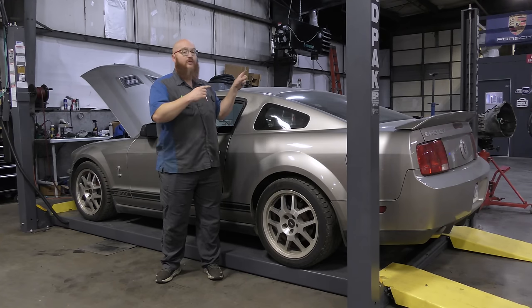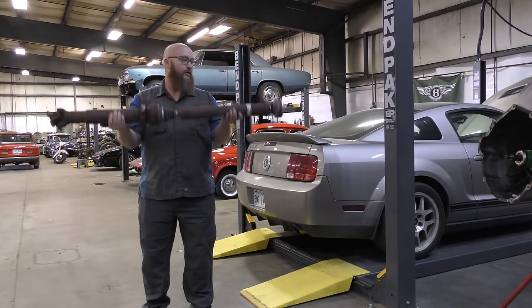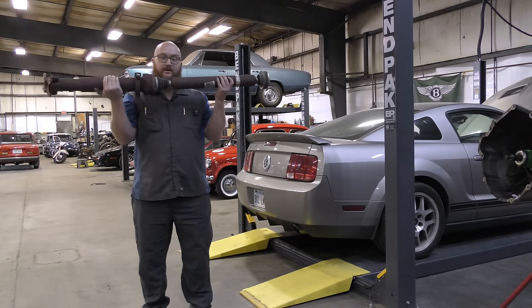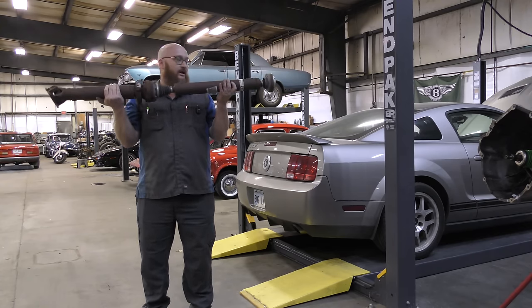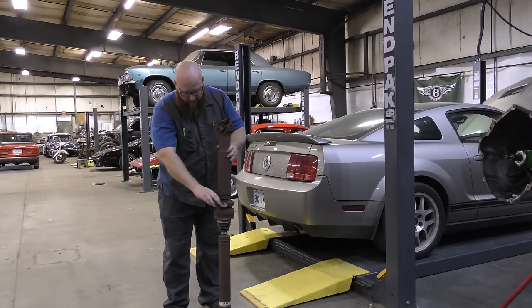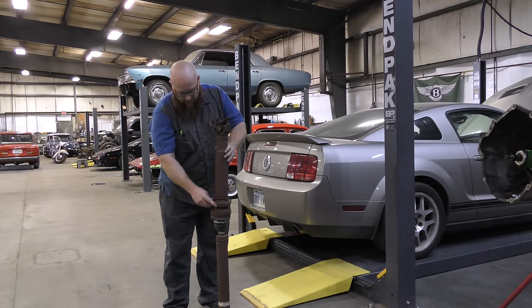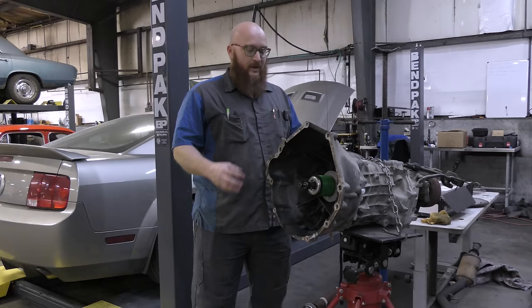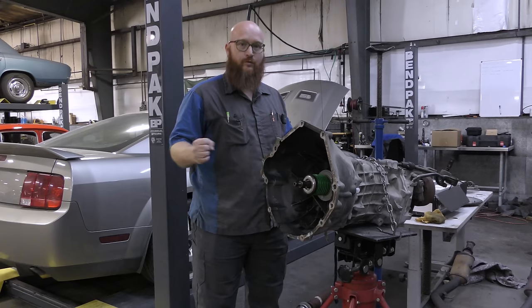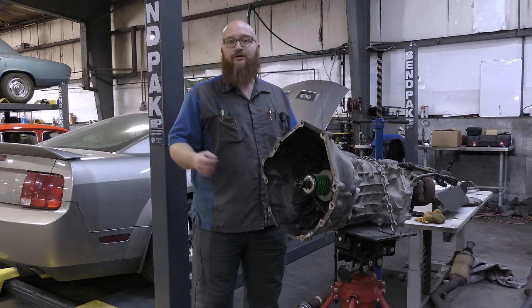Let's head on over to the transmission because it's out. One thing we did check was the carrier bearing — I thought it was clunking or something, but it's not. The rubber is all in good shape, so we don't need to mess with the drive shaft. Here is your six-speed transmission, Mrs. Wizard. Danielson actually pulled this all out and has done a lot of the clutches we're installing, which we'll show in a minute.